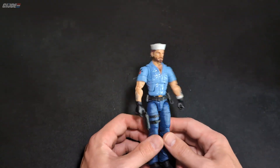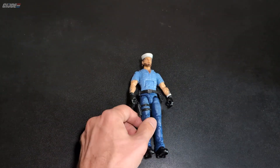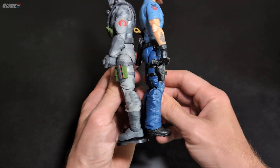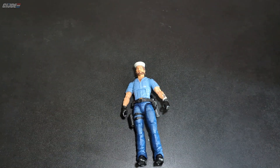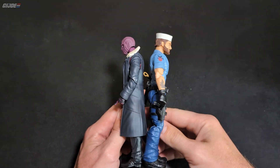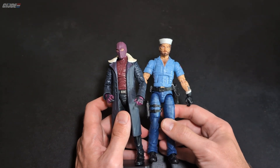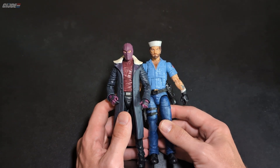I think he's a little bit smaller — in the box he was listed at about 6.3 inches, just a tad smaller than your typical 6.5. Maybe this hat helps. He's probably a tad bit smaller, about the same as Firefly. Yeah, he's about the same size as a Marvel Legends figure, if not a little bit bigger than like Baron Zemo.